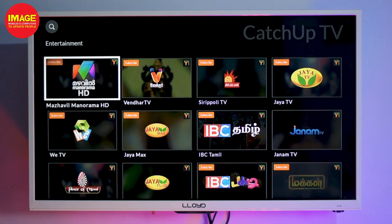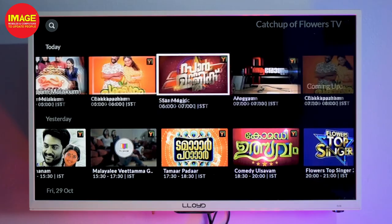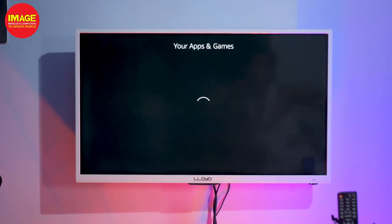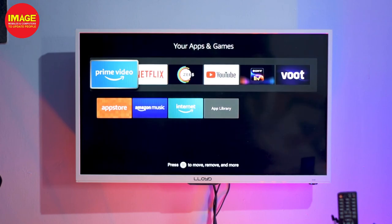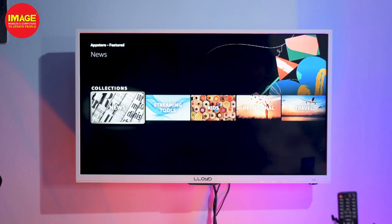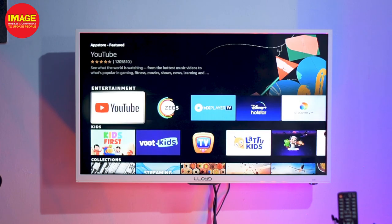We have a lot of options that can be downloaded. In the menu, we can download applications. In the section, we have an app store — click on the app store to download applications and games. That's why we have a lot of features in the Fire Stick. If you like the video, please share it. See you in the next video, bye!